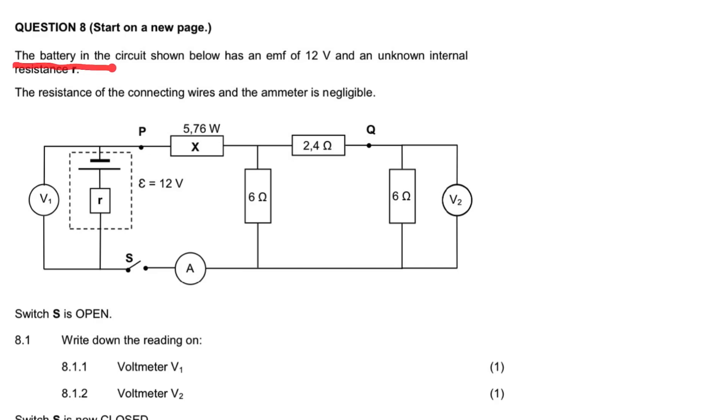It says a battery within the circuit shown below has an EMF — very important information — has an EMF of 12 volts and an unknown internal resistance. So we have a battery here, and the maximum voltage supplied by the battery is 12 volts. This resistance inside the battery has an internal resistance that is not known. It also says the resistance of the connecting wire and the ammeter is negligible.